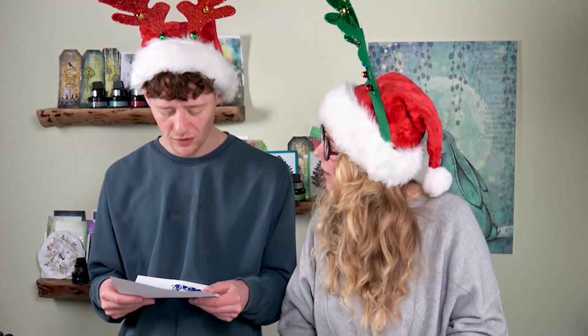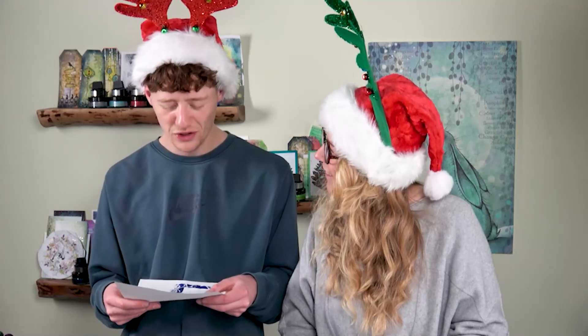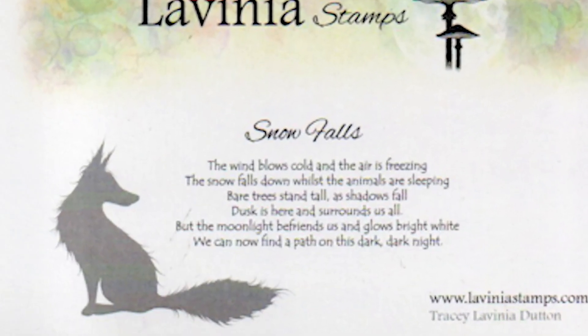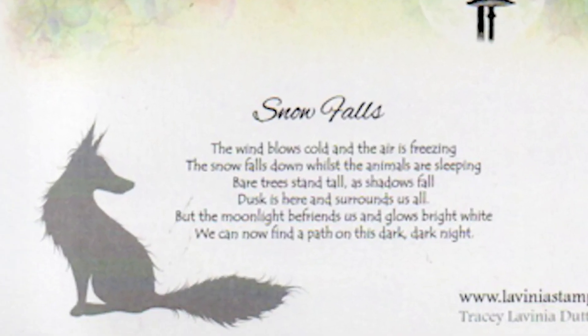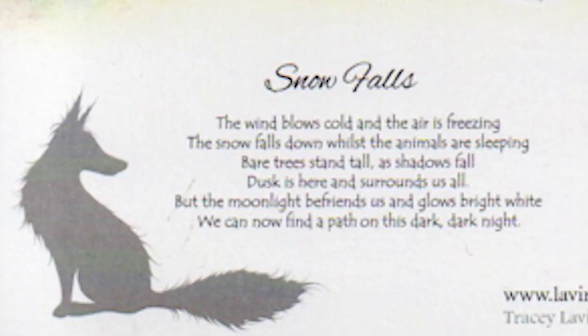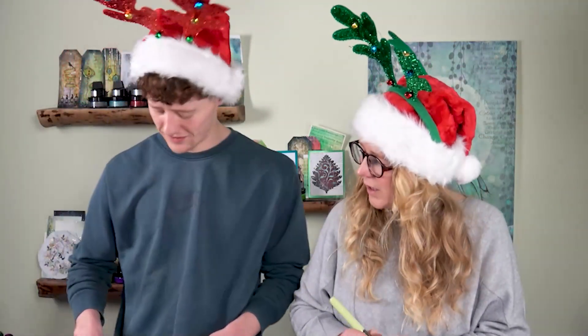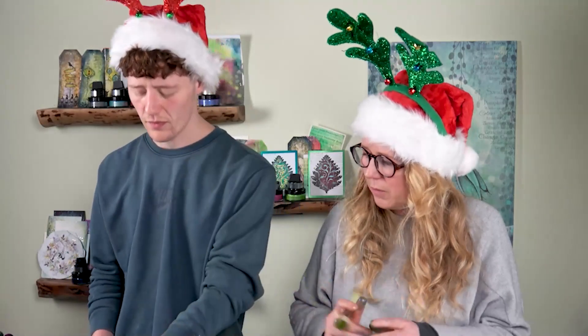It's freezing. Snow falls down whilst the animals are sleeping. Bare trees stand tall as shadows fall. Dusk is here and surrounds us all. But the moonlight befriends us and glows bright white — we can now find a path on this dark, dark night. Do you write these? Yes, I do write the verses — I really enjoy working with words.